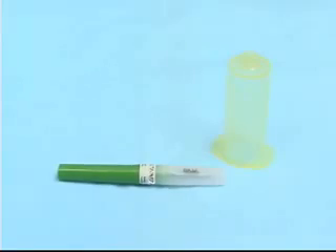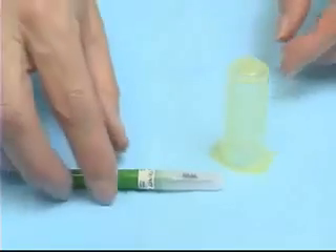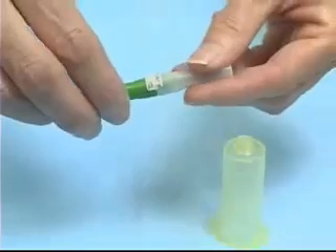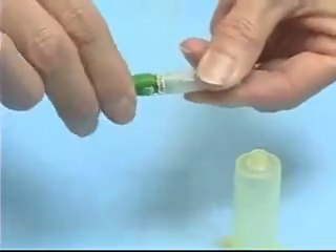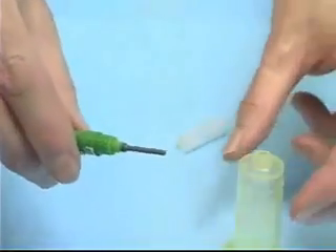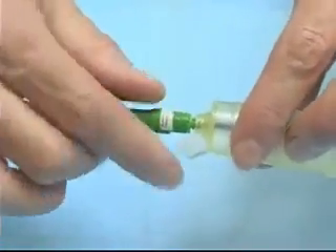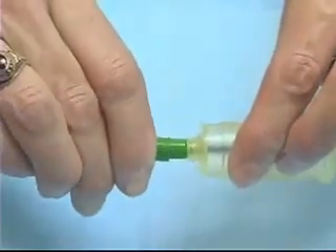In order to use the vacutainer, we need to put the vacutainer needle inside the vacutainer holder. I'm going to remove the clear end from the vacutainer needle and insert it into the vacutainer holder, and it screws tightly into place.